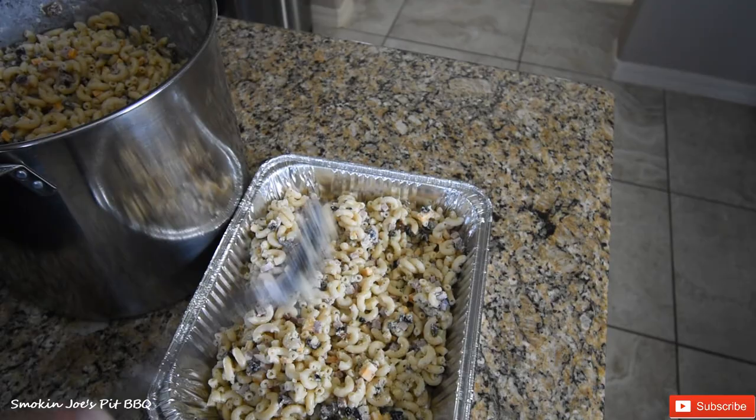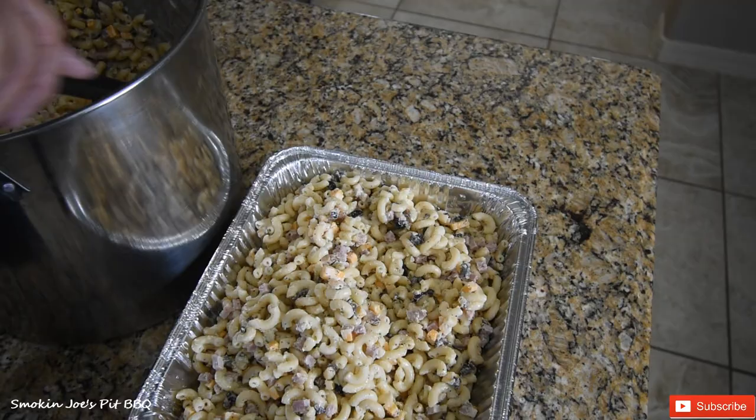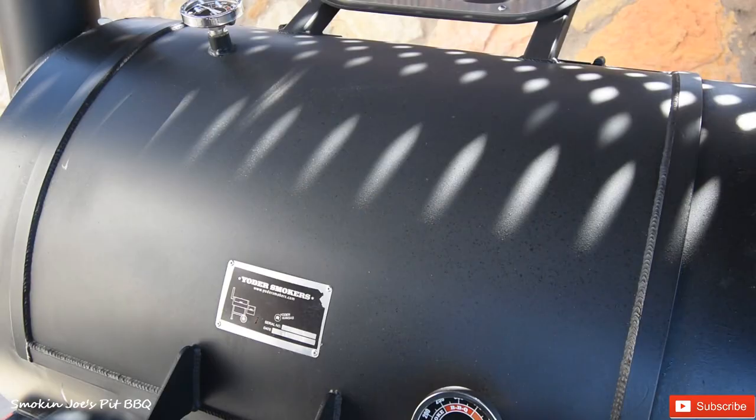Let's go check on those ribs. One ingredient that I forgot to mention: there are some black olives in the macaroni salad. You can see the black olives — those are chopped kind of fine as well.